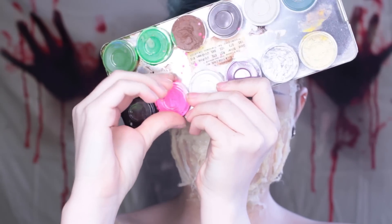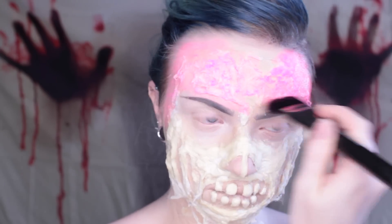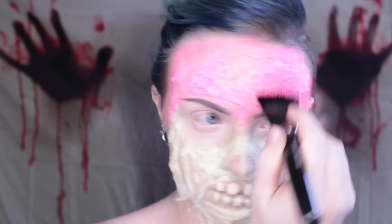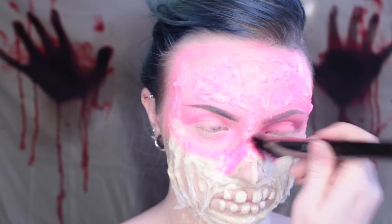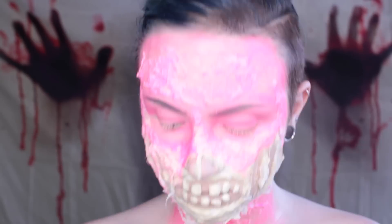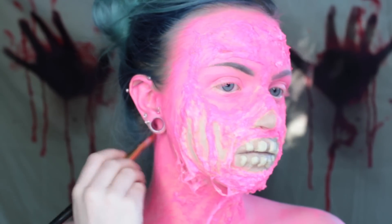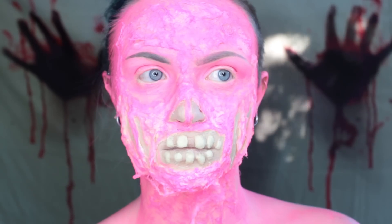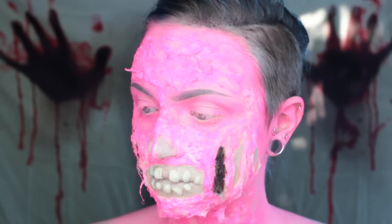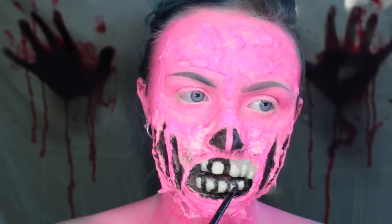On to the paint job — you can do any colors you want, neon like me or totally realistic skin colors. I'm starting with hot pink using Kryolan Aquacolor paints, which are activated by water. Paint everything pink — or whatever your dominant color is — except for the insides of the cheek slits, the inside of the mouth, and the inside of the nose. Paint all those other parts black, or any other dark color.